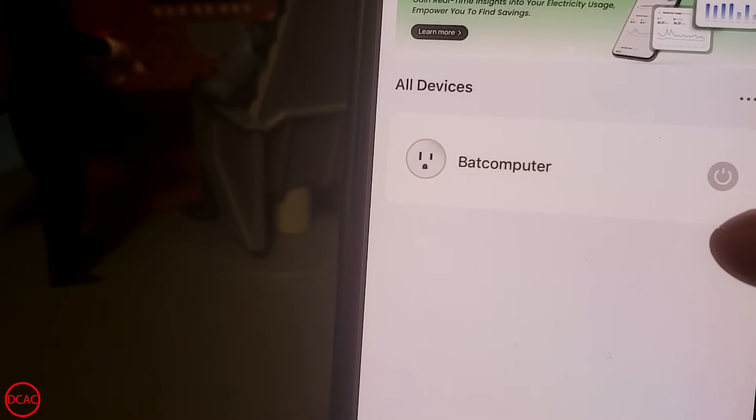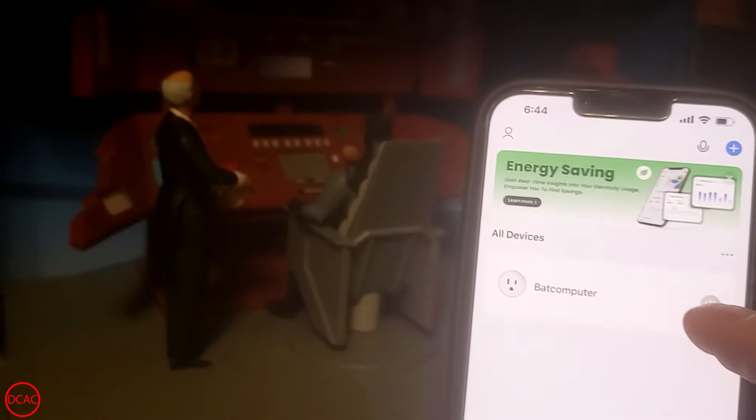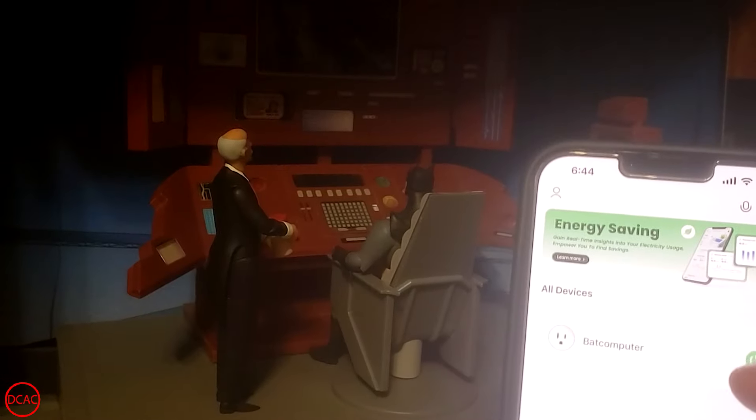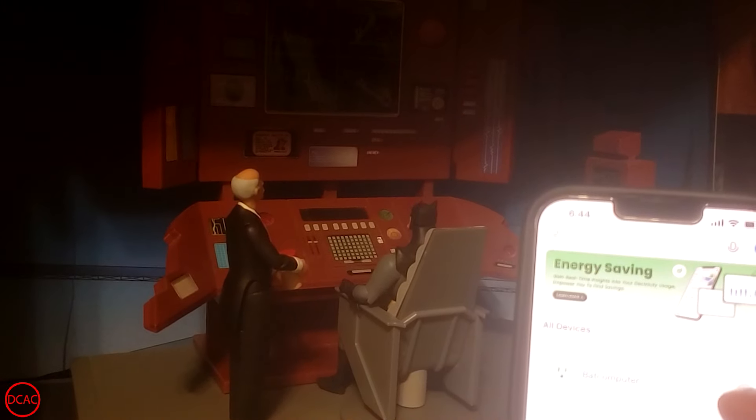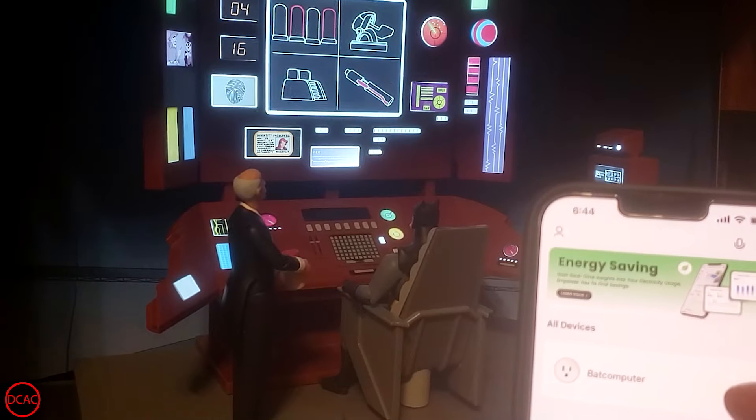Adding the battery eliminator to it, you can plug in the power adapter to this device and turn on your favorite displays with the touch of a button on your app. This takes the battery replacement to the next level and turns the socket off when not in use to conserve on power.